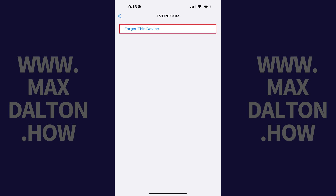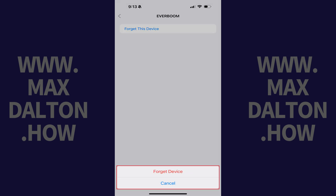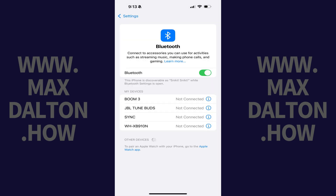Step 3. Tap Forget This Device. A menu pops up where you'll need to tap Forget Device again to verify that you want to remove this device. That screen will close and you'll return to the Bluetooth menu where you'll see that specific Bluetooth device has been unpaired and removed from your iPhone or iPad.